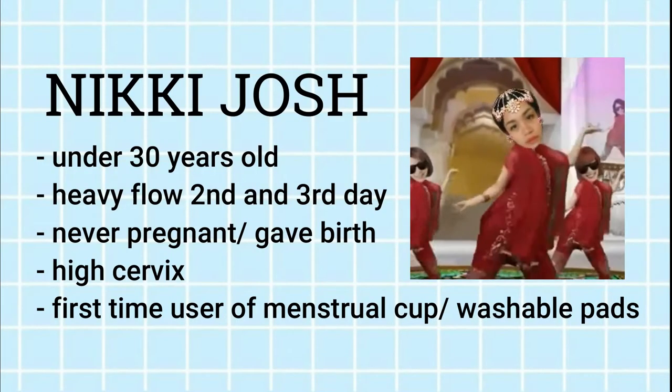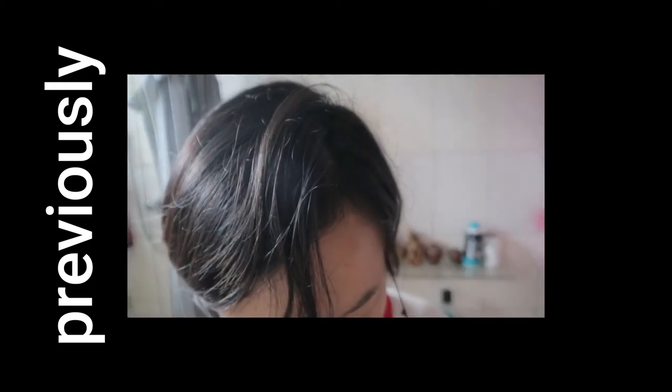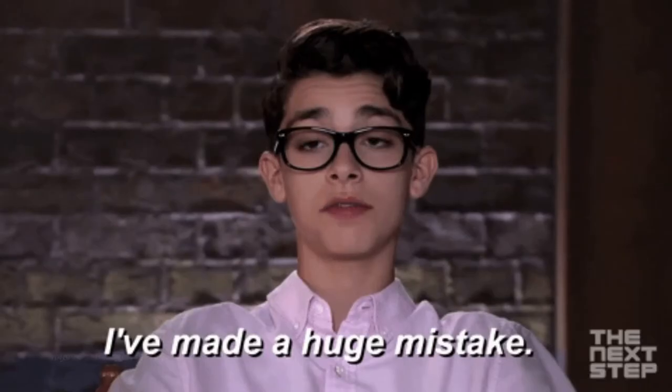So if you guys are interested, please keep on watching. On the first day, if you saw my first vlog, it was not inside successfully. I was not successful because the entire time I was pushing it upward, but the correct way is to push towards me. I was still figuring out what kind of fold to use.